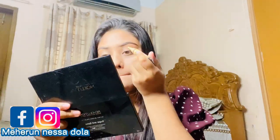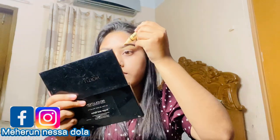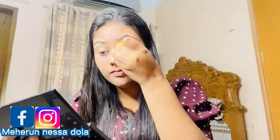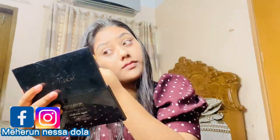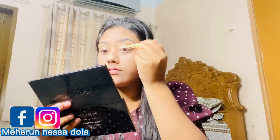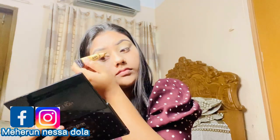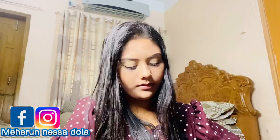Now I'm going to use concealer. We have a good clean color. Using a Beauty Blender, we dab and blend the concealer. Then we apply concealer to the eyelid and blend it in well. I'm going to set my concealer with powder.